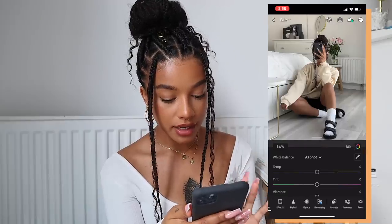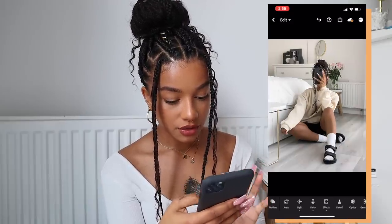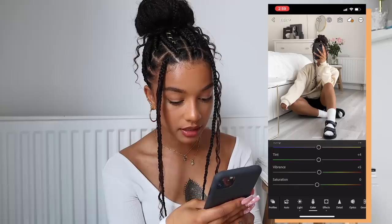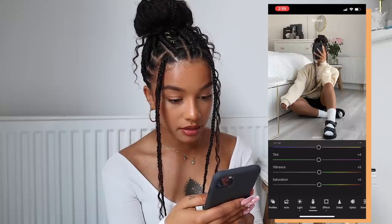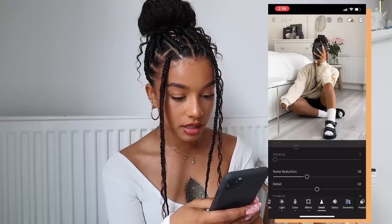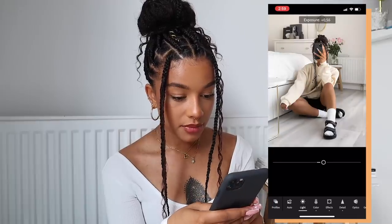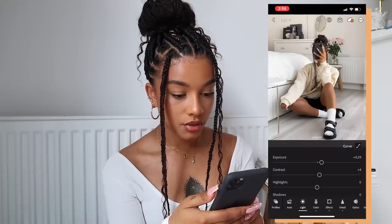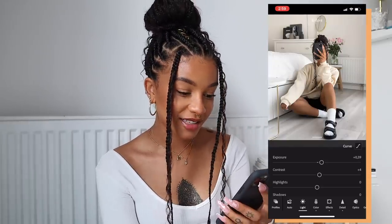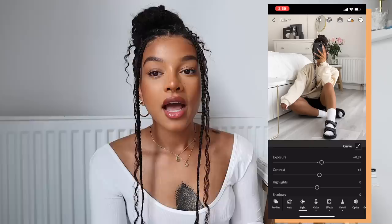Then we have another mirror photo and I pretty much do the exact same thing. I click on Mirror Selfie — with this one I actually want to bring the saturation up pretty much all the way. Then again I go to Detail, Noise Reduction, just to smooth it out. You can always go in and make the photo brighter if you want. That is just the most perfect preset ever — you see how easy it is.